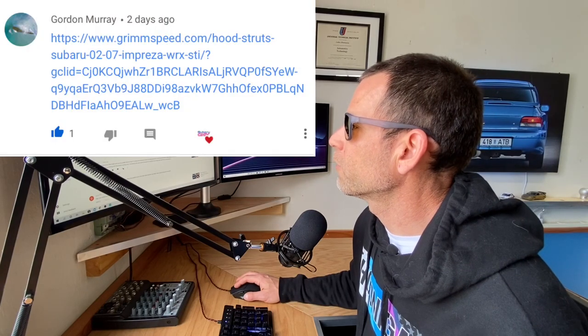Gordon Murray posted a Grim Speed hood strut link — thank you Gordon, appreciate it. I actually have those Grim Speed ones, the exact one you put up. I got them for my '04 Forester XT and the Grim Speed ones are really nice — they have that laser-cut or plasma-cut brackets with the Grim Speed logo cut into them. They're really high quality parts. But I didn't see the hood strut option on the Grim Speed website for first-gen Imprezas, the GC bodies. Maybe the '02–'07 ones fit the first-gen Imprezas — I should check that out and give them a call. Maybe that's what Gordon's trying to say here.